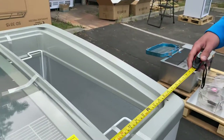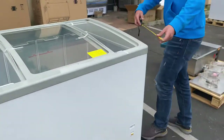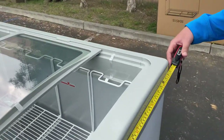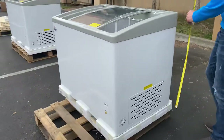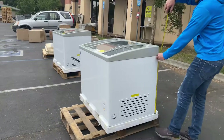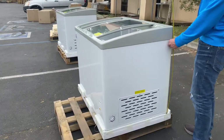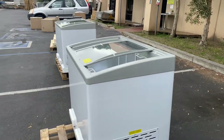Let's go ahead and give you the overall exterior dimensions for this freezer. For the length, you're looking at 41 inches, as mentioned. For the depth, you're looking at 27 inches, and for the height you're looking at 31 and a half inches. Those are your overall exterior dimensions.